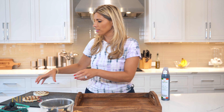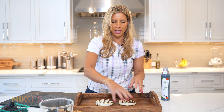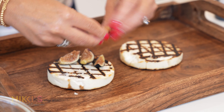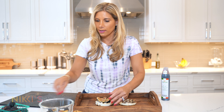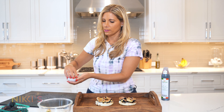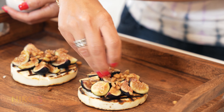We've grilled our manouri cheese, and now we're ready to assemble our appetizers. I'm going to put them right in the center of our platter — look at that beautiful char. We're going to take our cut figs and lay them right on top of the cheese. This is really pretty and will taste delicious. Now we're going to take our pine nuts and sprinkle a little bit right in the center of each of our char-grilled cheese.